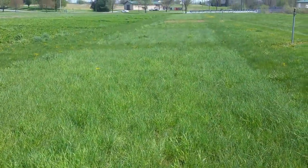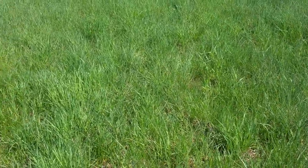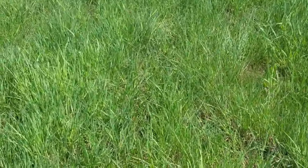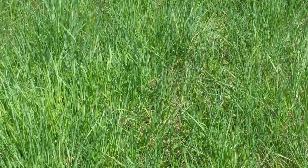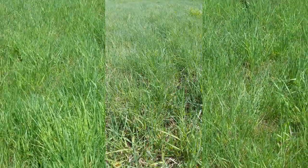This is the time of year where Timothy mites become apparent, so I'm scouting the Timothy here. In this plot I am seeing a lot of rolled leaves that look like drought stress, even though we've had adequate moisture, and there's a little bit of purpling — that's classic Timothy mite symptoms.